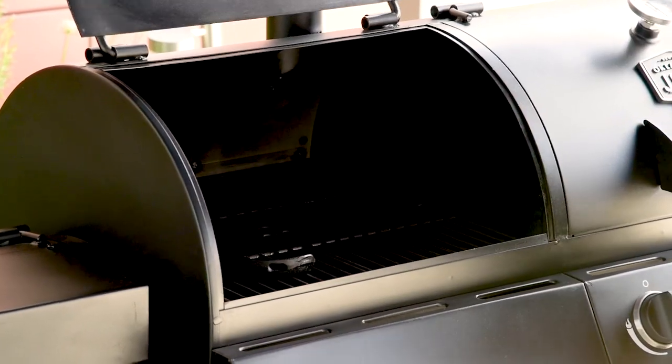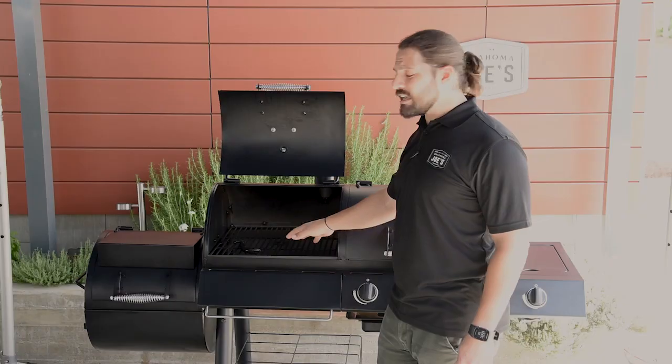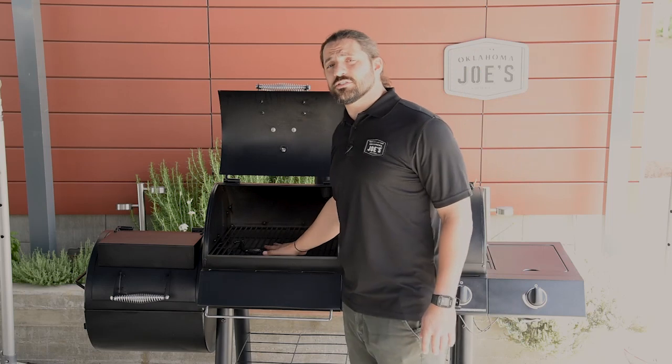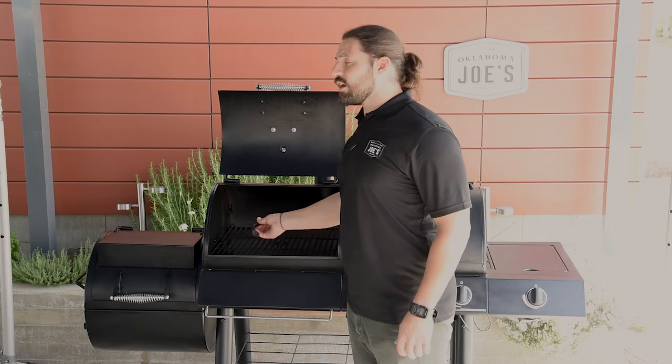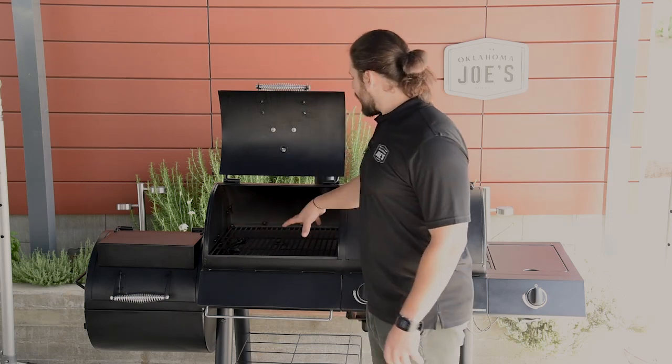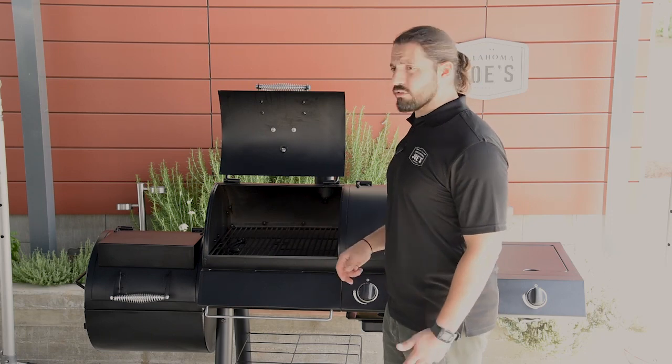Looking inside the smoke chamber, you're going to get two porcelain coated cast iron grates similar to what's in the firebox, and that's going to give you 375 square inches of cooking space. Also included is a grate lifter tool, which is great for moving the grates around when they're hot. Below that you'll see a fire grate, and that's where you're going to build your fire when using this as a charcoal grill.